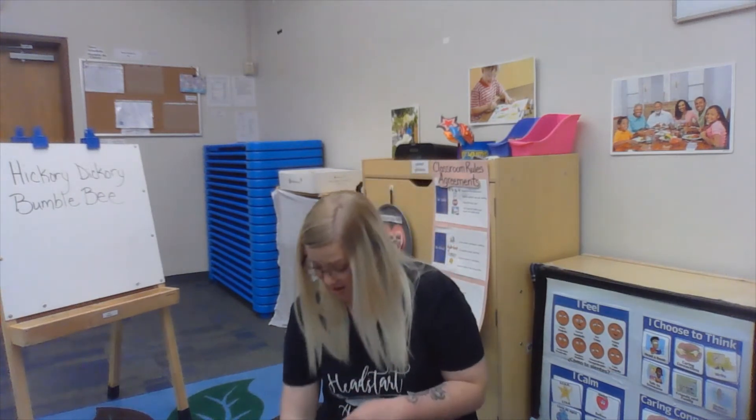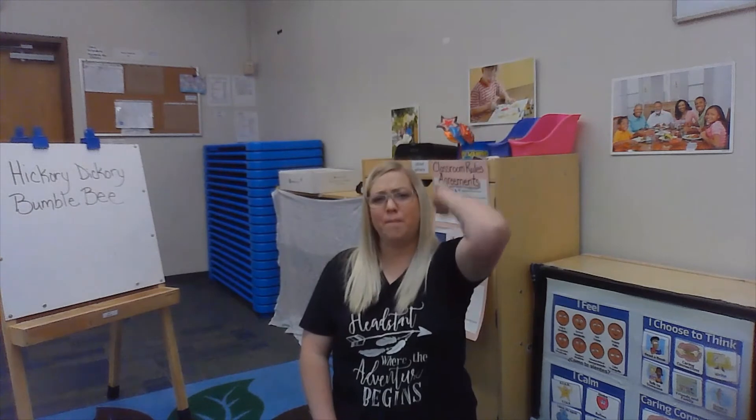We have one more. Are you ready? Hickory dickory bumblebee, won't you say your name for me? Hippopotamus. Now that one can be a little tricky, so try to say it with me — hippopotamus. Clap it — hippopotamus. Shout it — hippopotamus. Whisper it — hippopotamus.